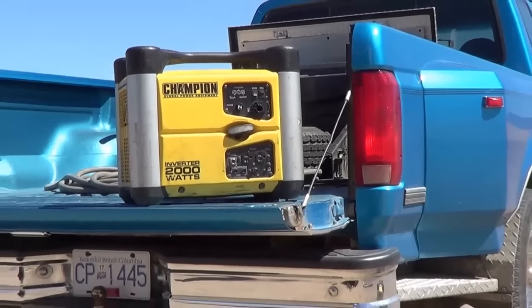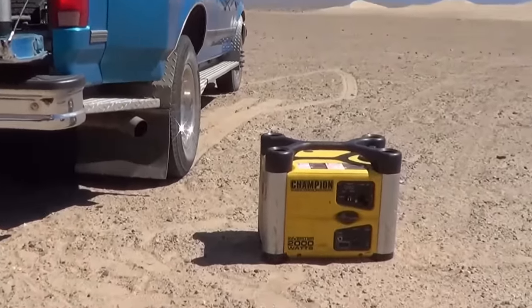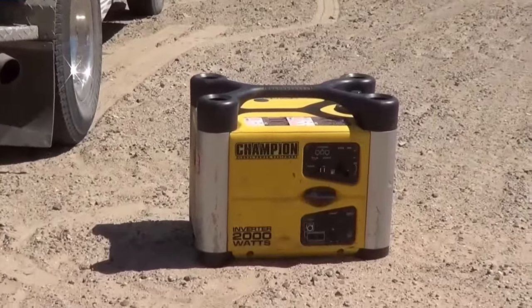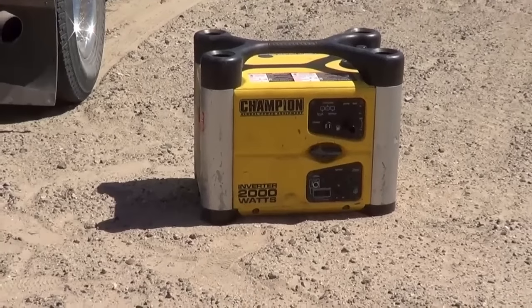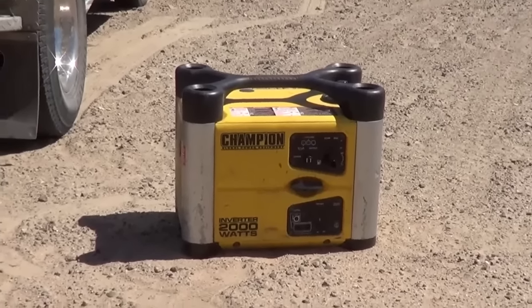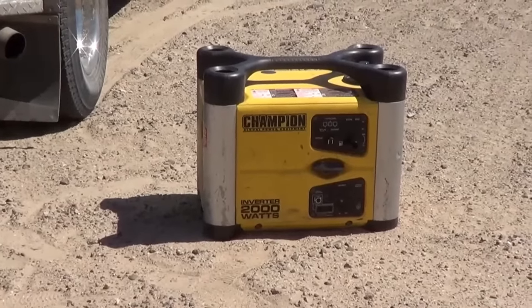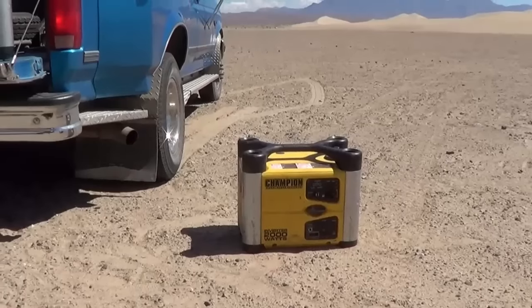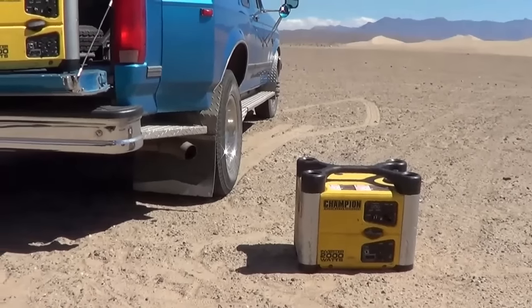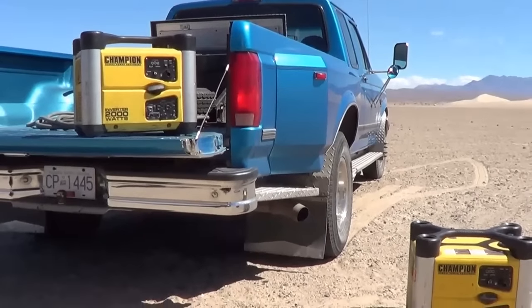As you can tell, I'm pretty happy with my purchase of these two. I think the total paid was $499 each plus $120 for the parallel cable. I bought them in Canada, so that was in Canadian dollars — it was a pretty wicked deal at the time. I picked them up at Costco, which is one of the reasons I got them: if they broke down anywhere along our journey, I could just take them back.